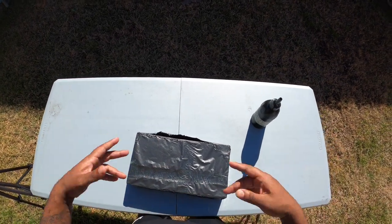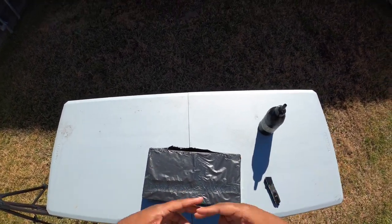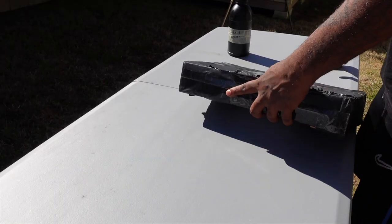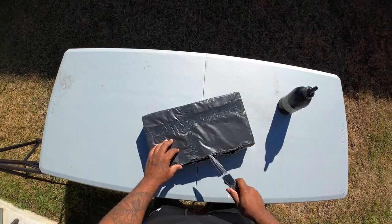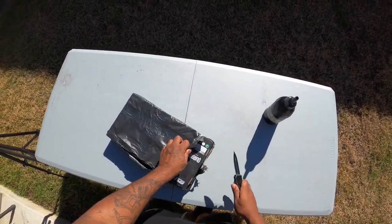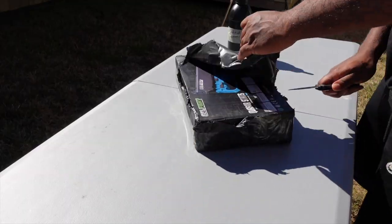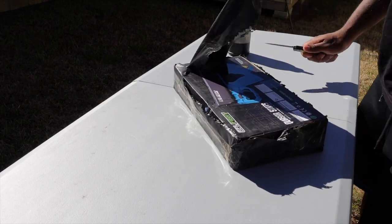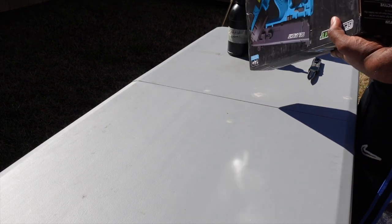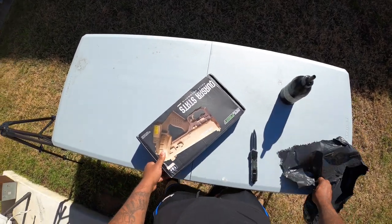What's up Gel Squad! Today in this video we're gonna be unboxing my brand new Cyberpunk 2077 gel blaster. If you are a lover of gel blasters, make sure you subscribe to the channel, turn on those post notifications, and comment 'Gel Squad on a gang' down below.